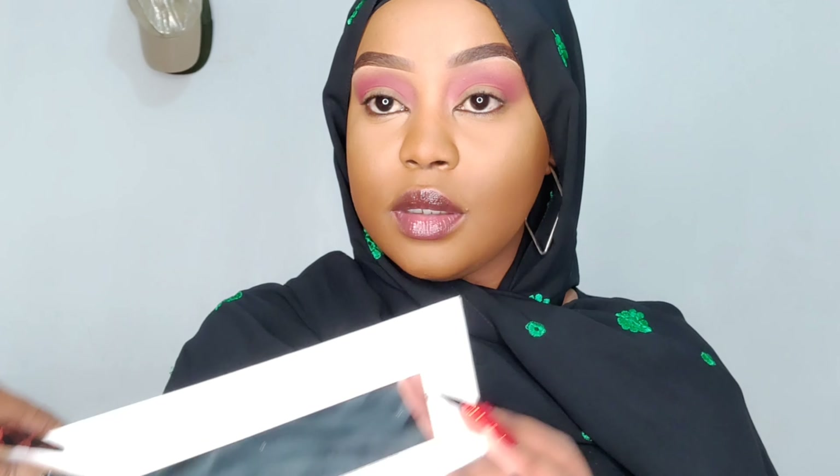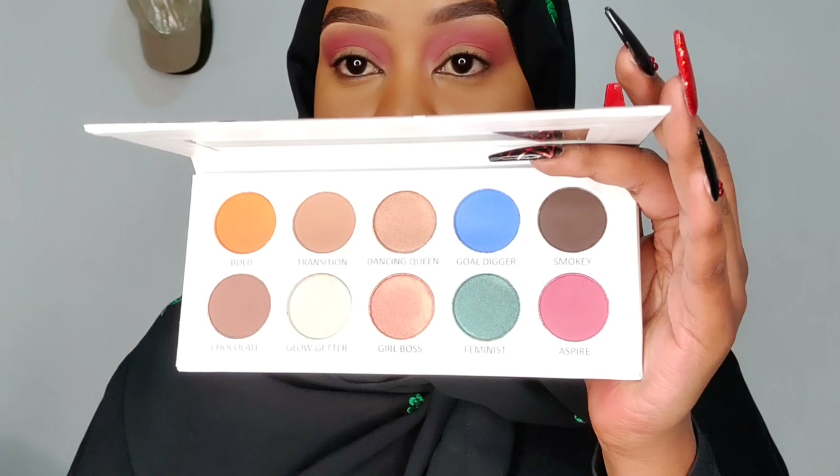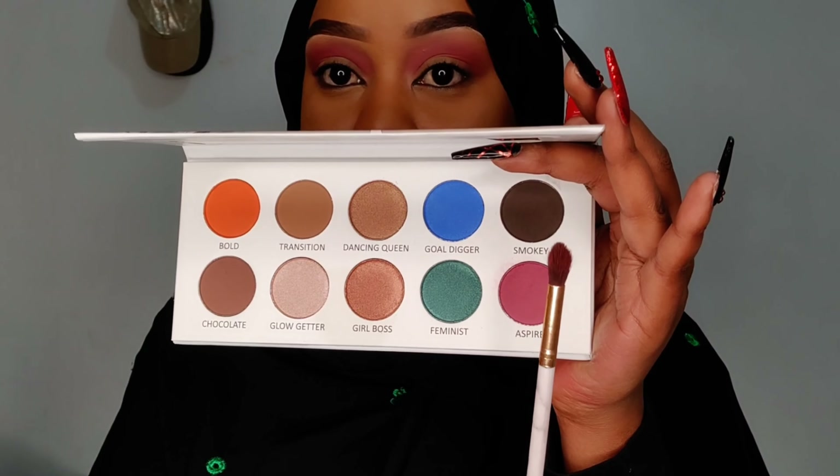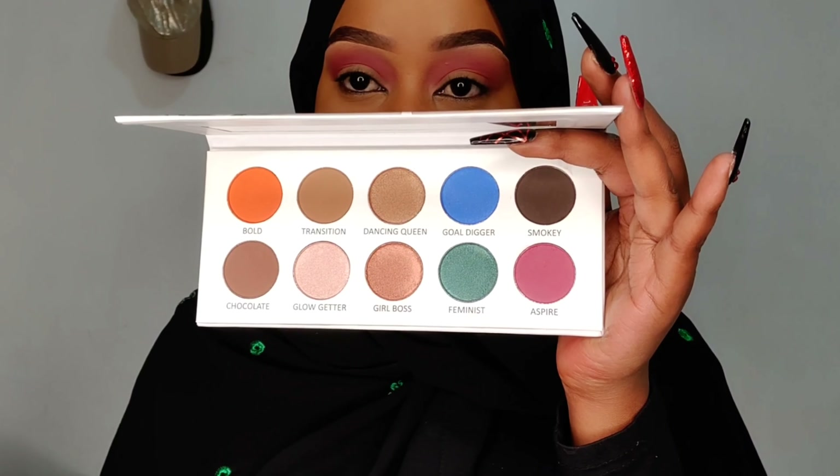Next what I'm going to do is deepen my outer crease — I'm going to use smoky to deepen my outer crease.